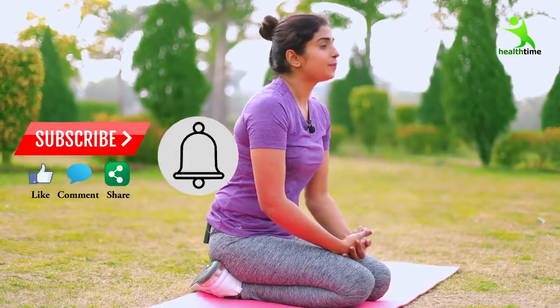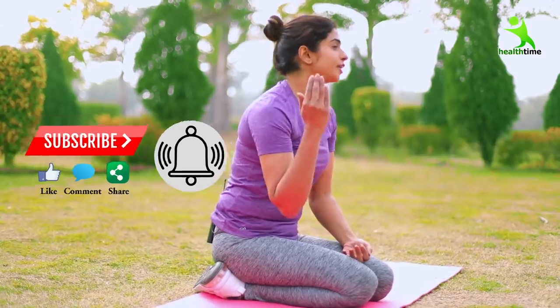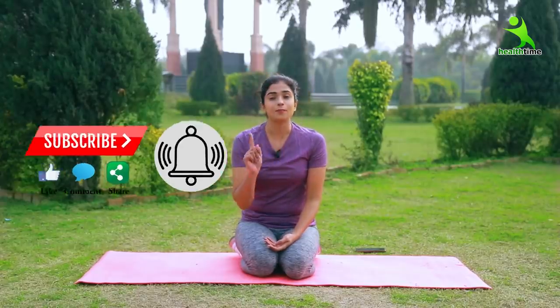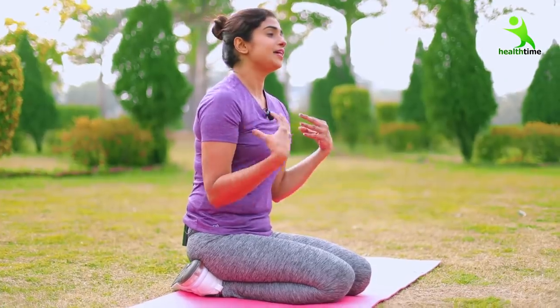Thank you all of you who love me so much. Like my channel, subscribe, like, and share the video. Also click on all notifications so that you can get all the notifications. I will keep your attention and keep bringing new and better content.